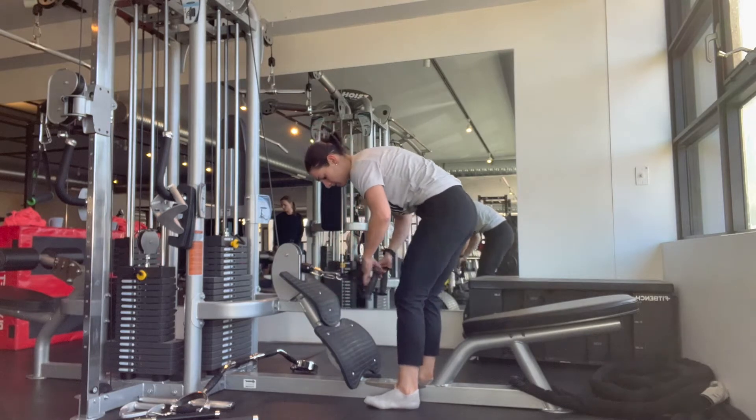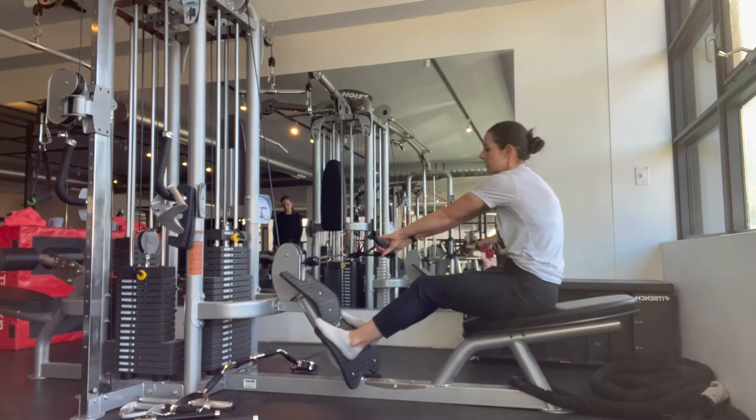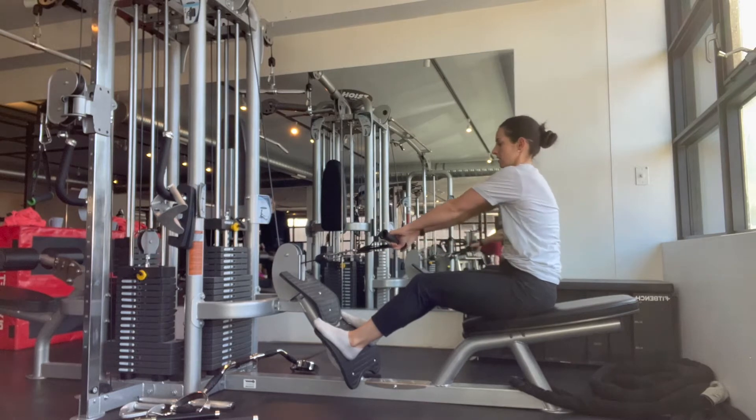There are many different ways to do a seated row, but for now we'll talk about the principles of what I want you to keep in mind. Then you can choose different variations or different attachments depending on which areas of the back you want to target.